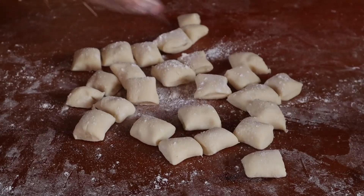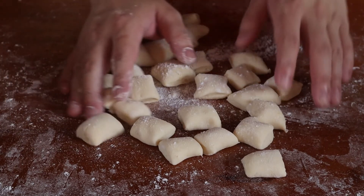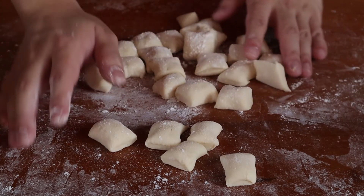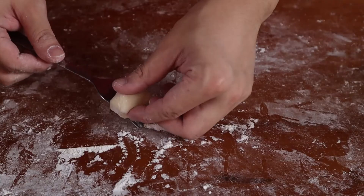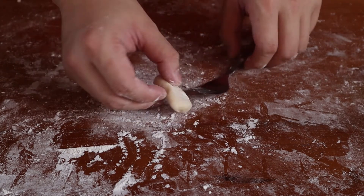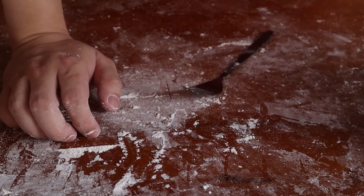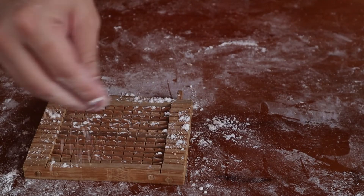For those of you who want extra credit, you can go a step further and give it a slight pattern. Why would you want to give it a pattern? Simple — it looks better and gives it more surface area for sauces to cling to. You can just roll it on a fork or press the fork into it. The same can be done with anything with a similar pattern; I found something in my kitchen drawer which probably isn't meant for making gnocchi but it got the job done.